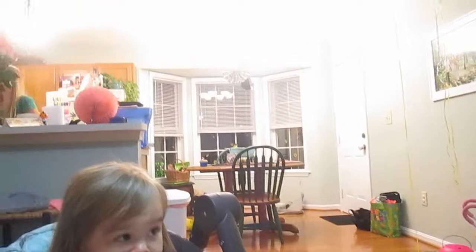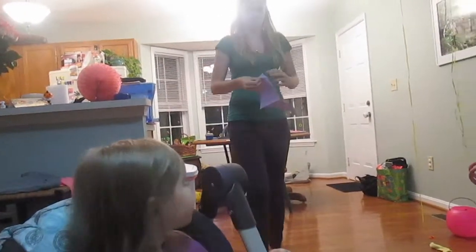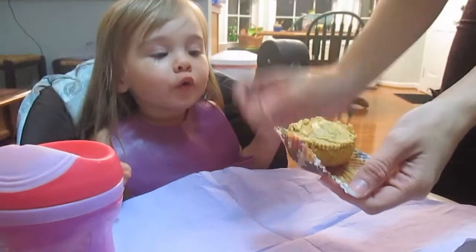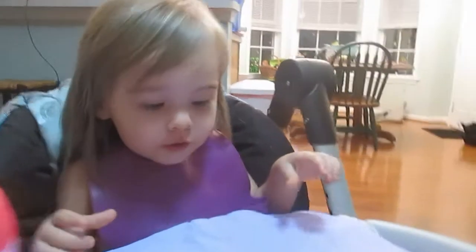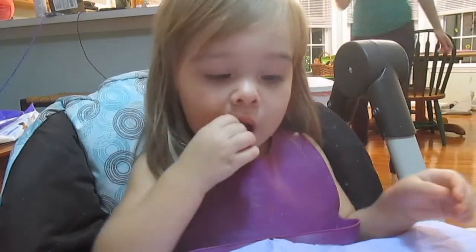Mommy just stuffed in noodles and peas. Mini Lele cupcake. Look — wow, she said wow. Say cupcake. Cupcake. You say cupcake? Say cupcake. Can you bite it? Try the icing.